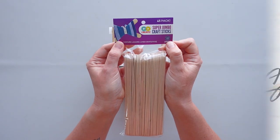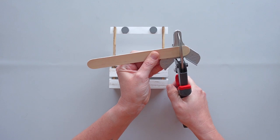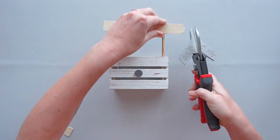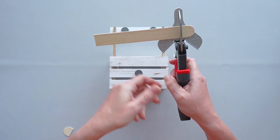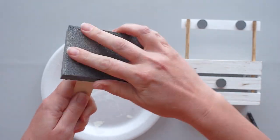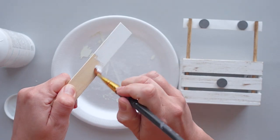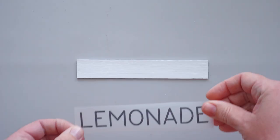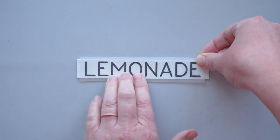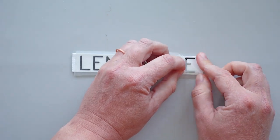To make the sign for the top of the stand, I used a craft stick from a package I bought at Walmart. I cut off one of the rounded ends of the stick with my steel snips, then set the craft stick on the existing craft stick on the stand to determine where I needed to make the second cut. After sanding the rough edges, I gave the front and sides a coat of white chalk paint. I used my Cricut machine to cut the word 'lemonade' out of black adhesive vinyl and applied it to the center of the craft stick. Dollar Tree sells letter stickers that would work for this as well.